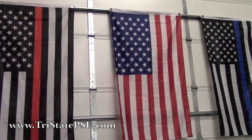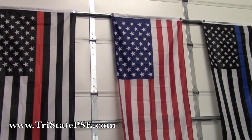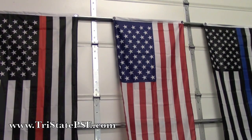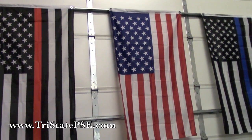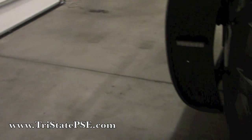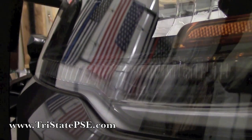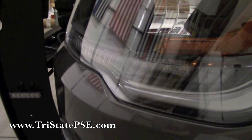Hey everybody, it's Eric at Tri-State Public Safety. Have you ever wondered how they get those LEDs in the headlights of the new Ford Interceptor Utilities? Let me show you what I'm talking about — those guys right there. Sorry for the glare. We're going to show you today how we get those in there.